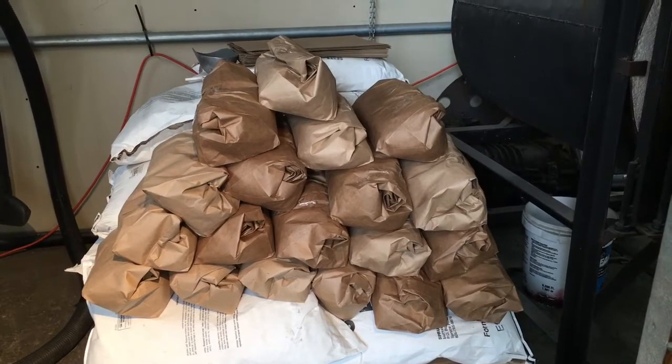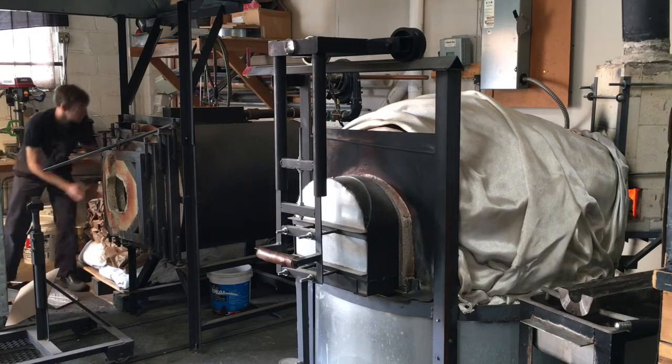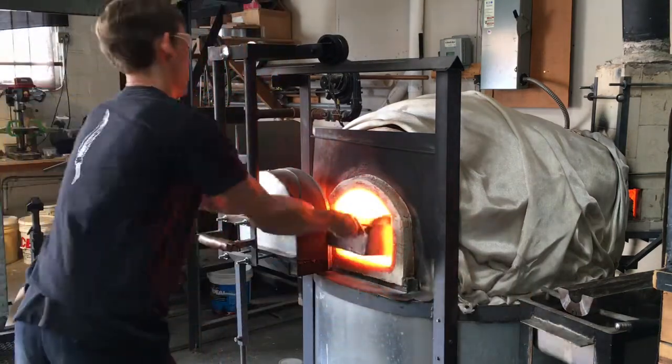They stack up real nice in the shop too. All your glass blowing buddies will be impressed, and when it comes time to throwing them into the furnace, you just stick it on your little batch chute like you would regular powdered batch and throw it in, bag and all.